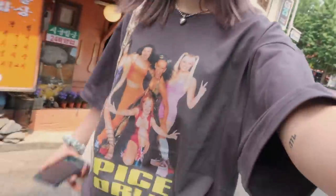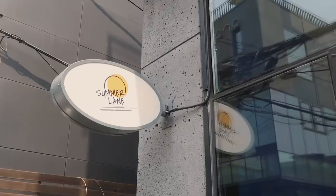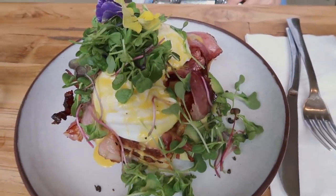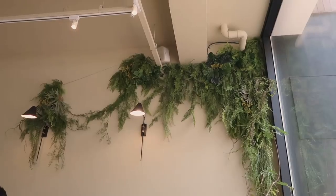Hey guys, today I'm in Hanumdong and I'm going to have brunch at Summer Lane with my friend Jane, who is back in Korea from DC. I'm wearing a Spice Girls t-shirt. Let's go eat some Australian brunch! I got the smashed avo with bacon, and she got the bacon egg Benedict. So good! Jane is going back to DC in about a week, but she's coming back for a year because her school semester is probably going to be closed. I love the plants in the back — I want them!